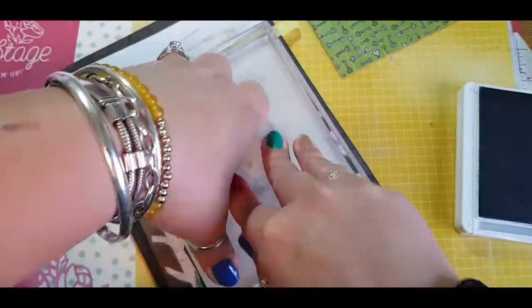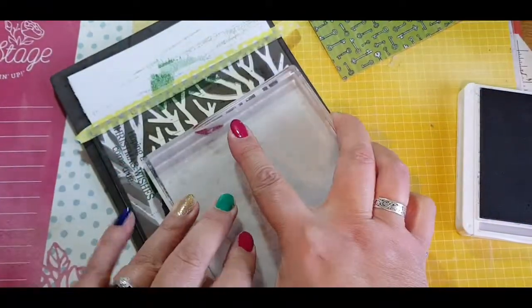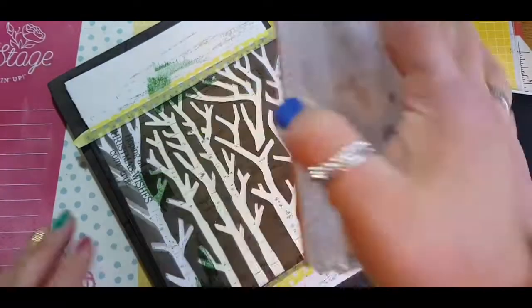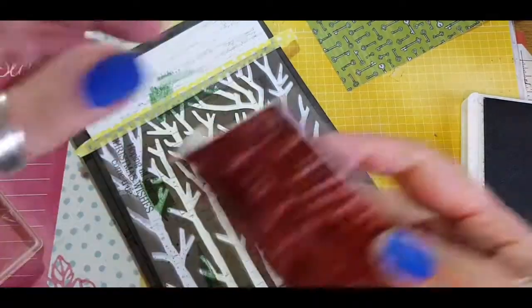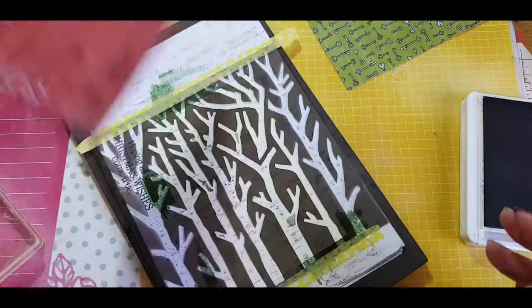I give this a good firm press to make sure the image transfers, and although it was picking up some of the image, I decided to take it off the block and just use my fingers to press it through instead.